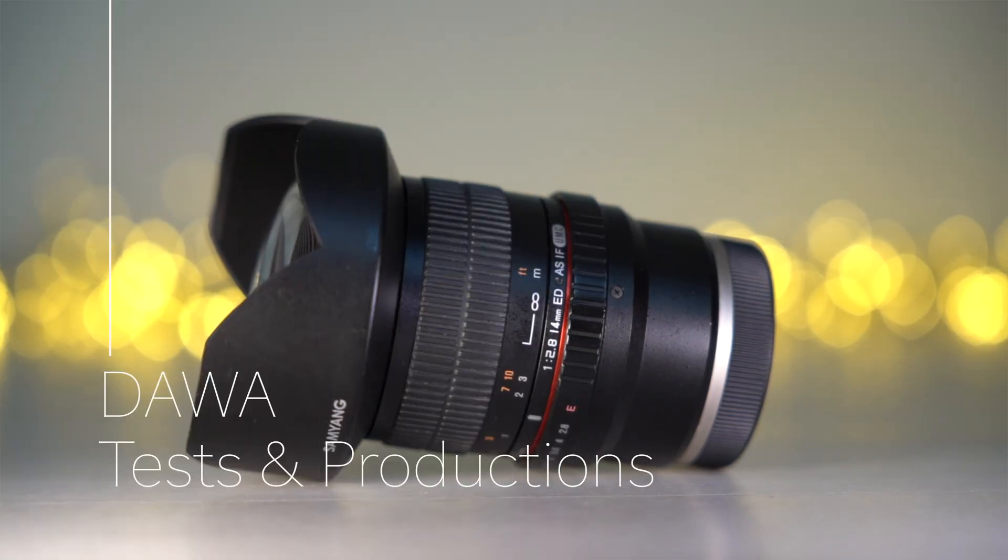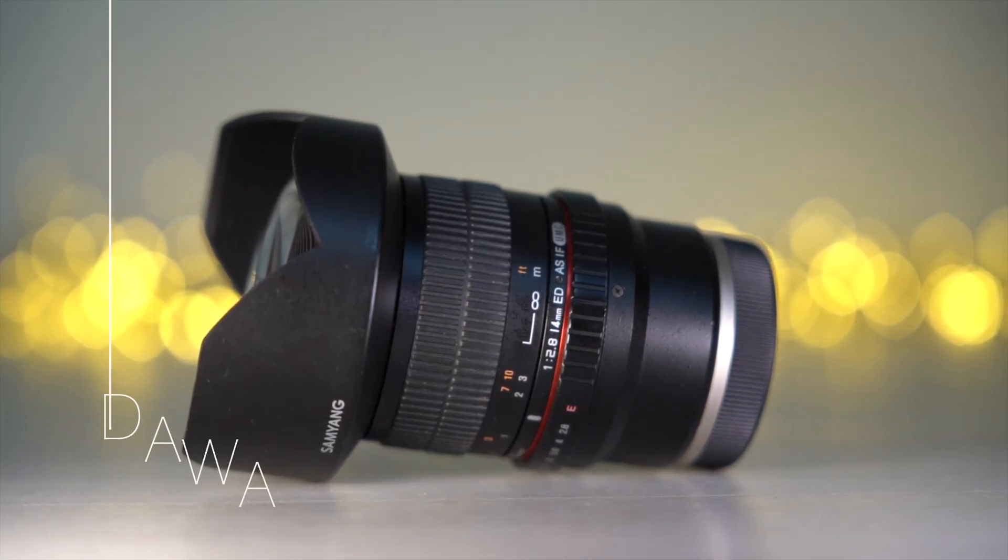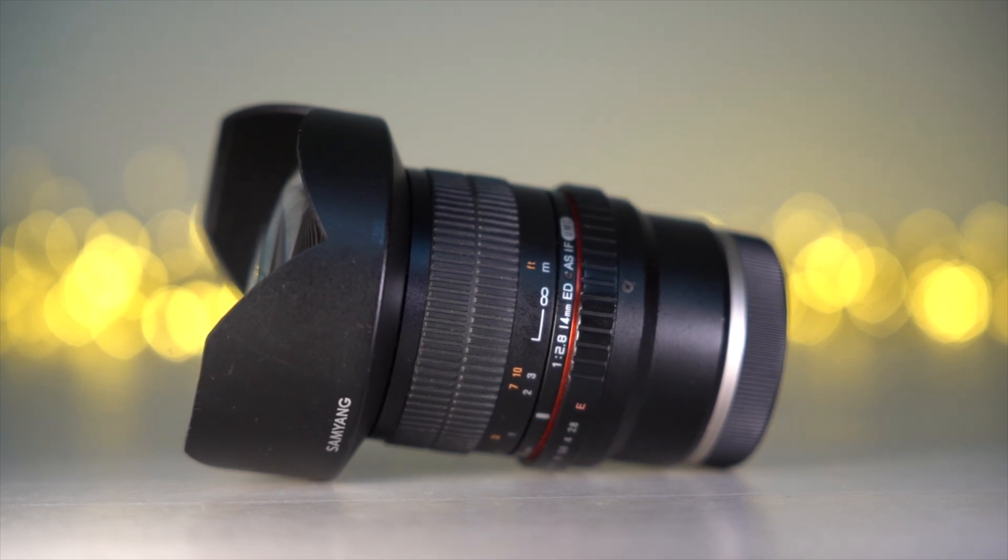Hello everyone and welcome to my channel. In this review I will test if the Samyang 40mm f2.8 is good for astrophotography.